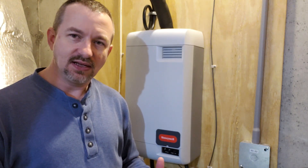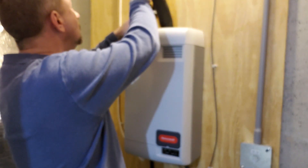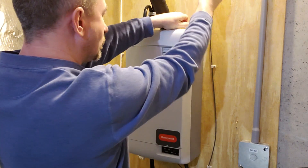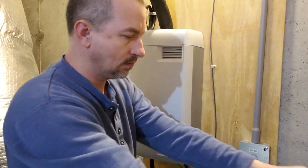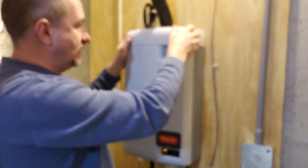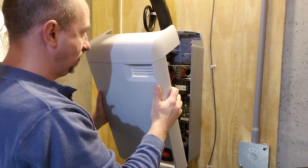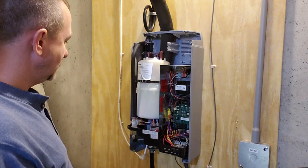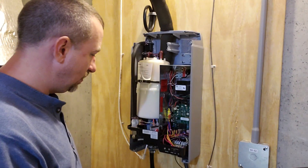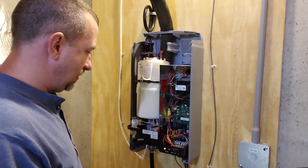This should be a pretty easy process. I'm just going to show you how to take it apart and take that tank out. There are two screws up here on the top, and once you take those two screws out, this top will tilt out and come loose at the bottom. Next we'll turn the water off, drain it, disconnect the power, and take the tank out.